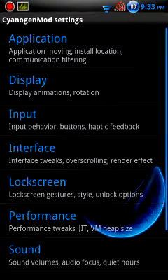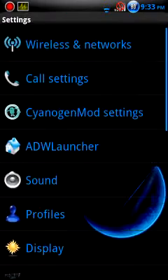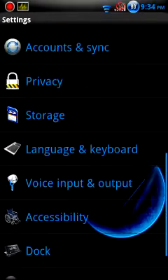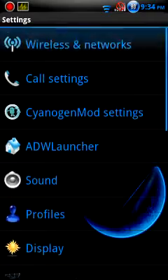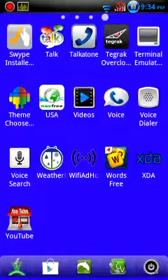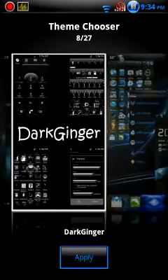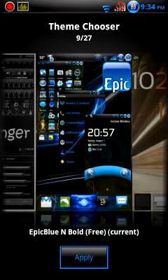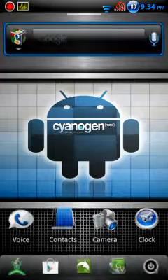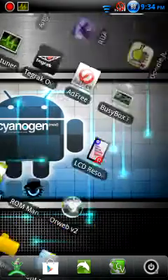There are a lot more other things you can do. It's not too difficult at all — it's just like a standard Android device with some extra features. There's a whole bunch of themes available for CyanogenMod itself, so you can completely change the way it looks. Right now I'm using Epic Blue, which is my favorite so far.